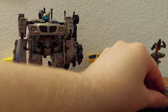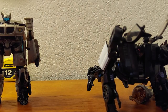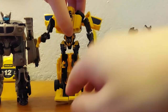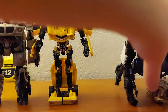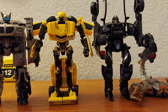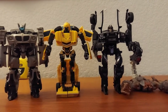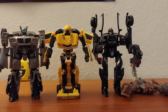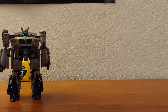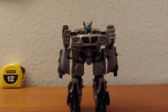And of course Scorponok's robot mode. Let's see if I can get all the robot modes in one shot — yeah it worked. That's how the movie lineup is looking so far, at least for the ones who actually appeared in the movie. They threw in Swindle and RC, but just saying.